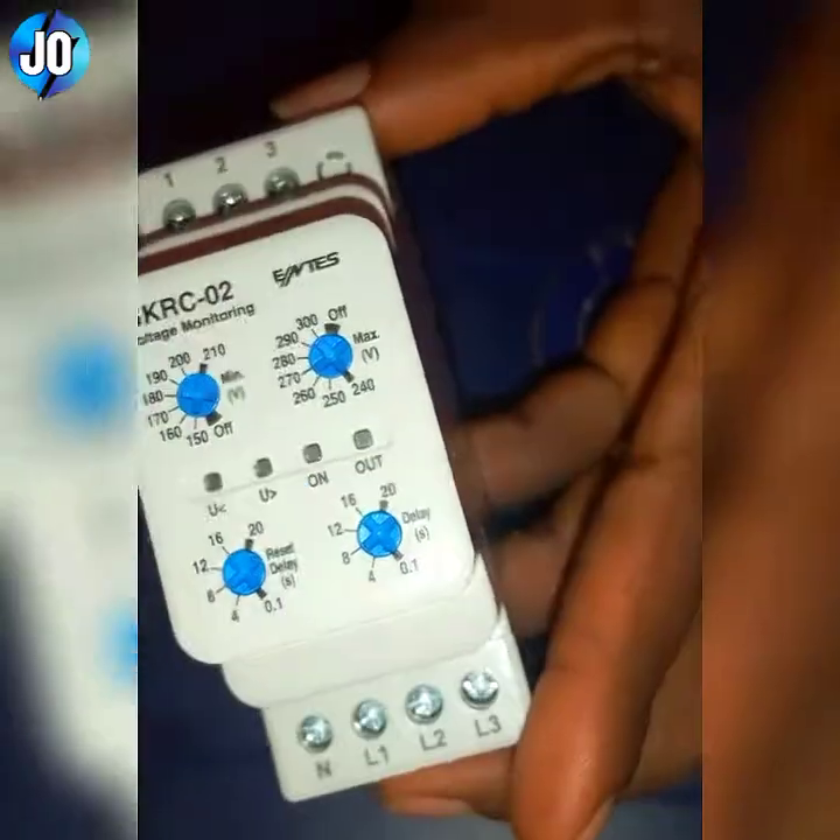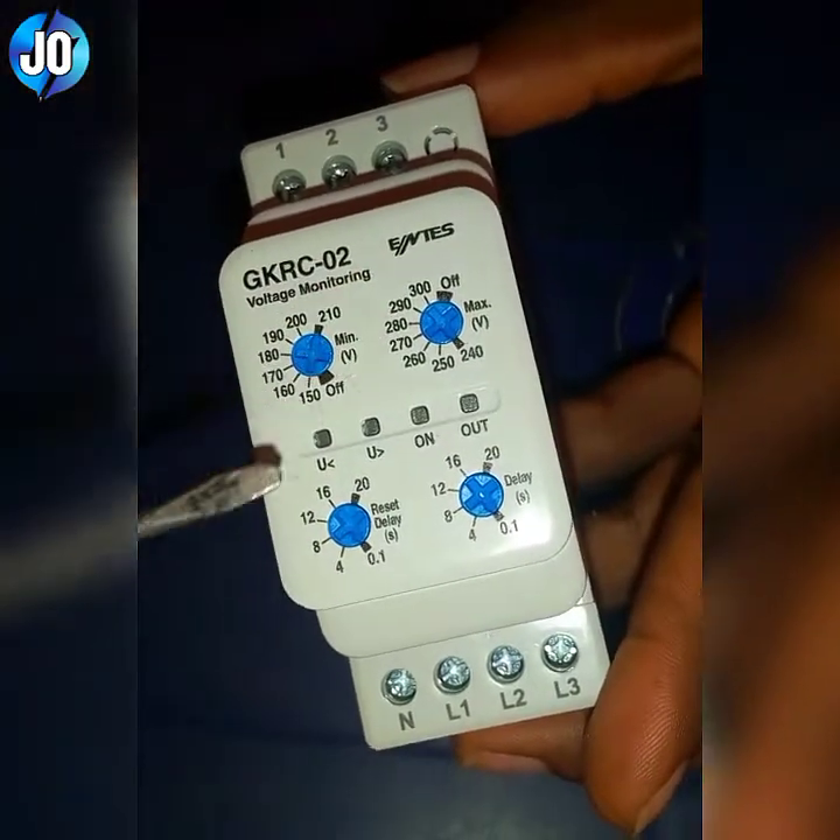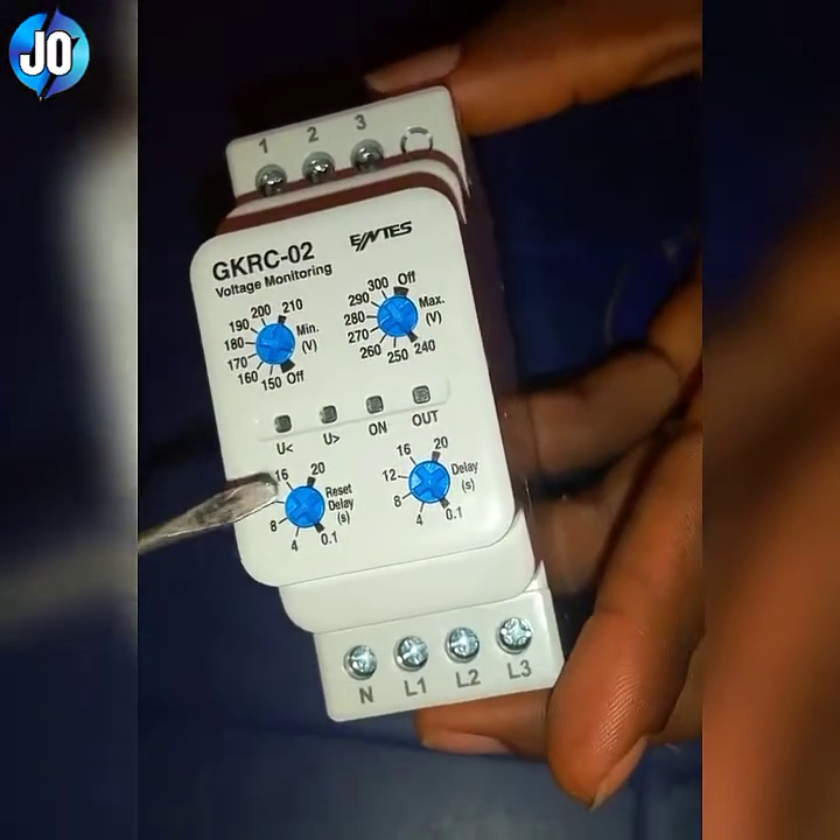Looking at the settings, this is the minimum voltage, this is the maximum voltage, this is the delay time, and this one is just a reset. So let's go ahead and connect.